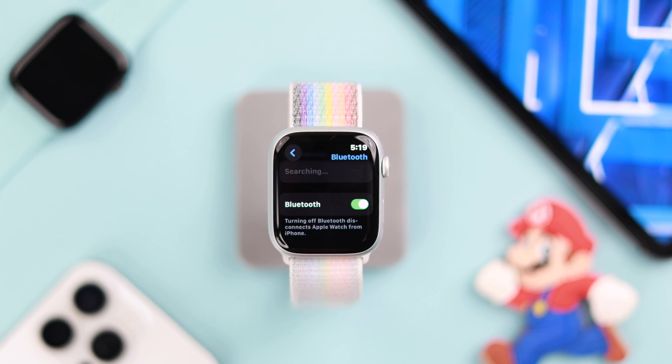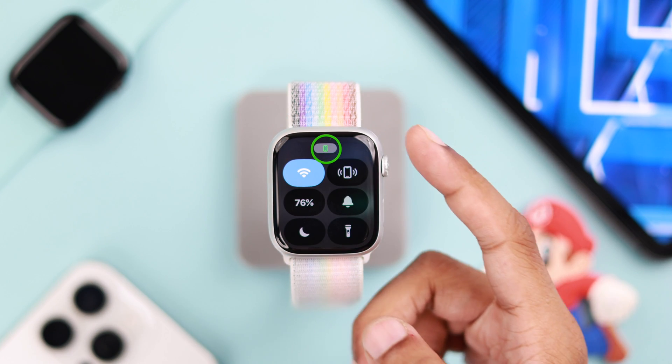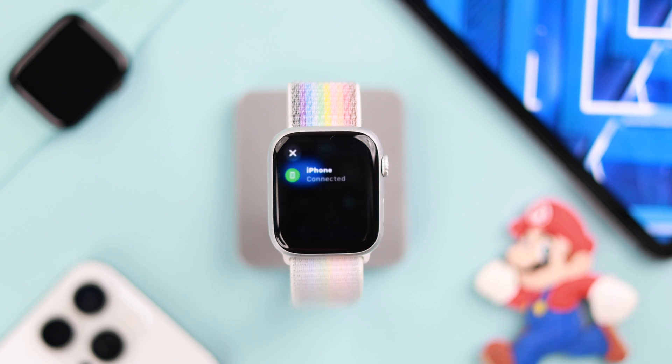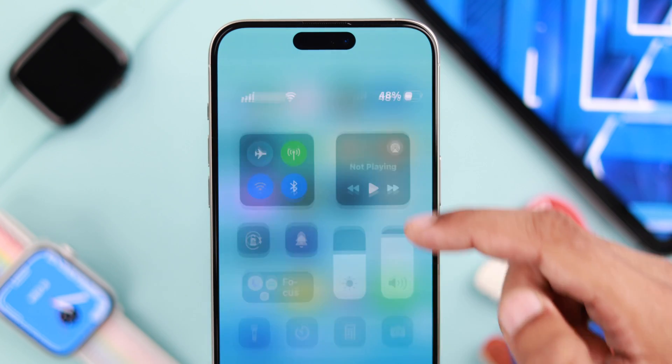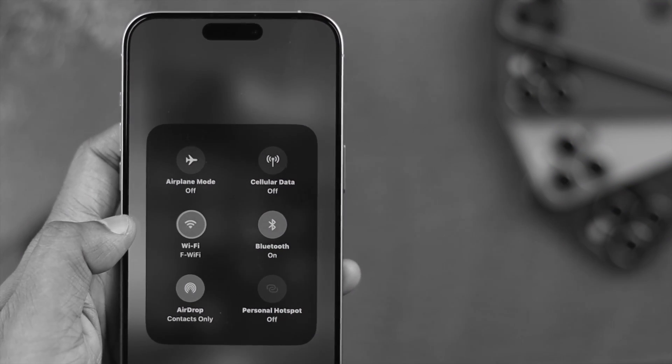Lastly, keep in mind that when Bluetooth is turned on on your watch and you see the green phone logo in the control center, your watch will use your iPhone's Wi-Fi to conserve power. In that case, you need to perform the troubleshooting on your iPhone. We have a tutorial on that, so feel free to check it out.